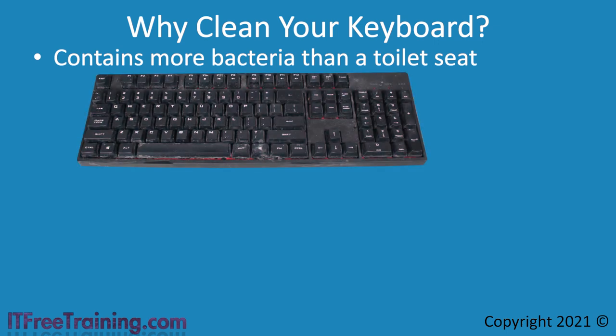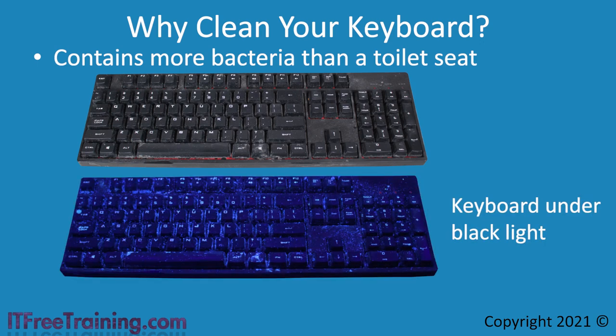In this video, I will be cleaning a mechanical keyboard. A mechanical keyboard has a switch for each key, so it is a little harder to clean than a non-mechanical keyboard. However, the processes I will show you can be used on a non-mechanical keyboard. To get an understanding of how dirty a keyboard can get, I will have a look at the same keyboard using a blacklight. A blacklight will make certain things under it appear to glow, making it easier to see dirt and other materials. Blacklights are good for checking how clean things really are as they show things that you may not be able to see with the naked eye.